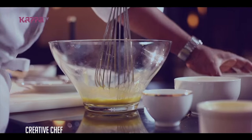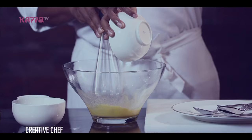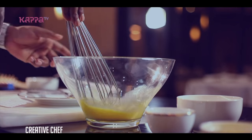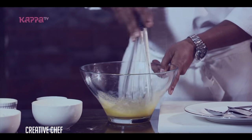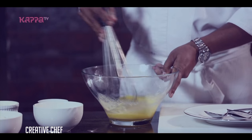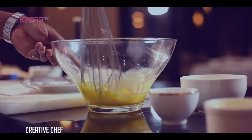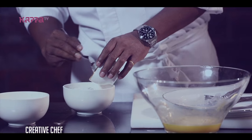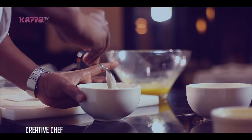We will add the sugar. We will mix the baking powder and the flour together. We will mix it properly throughout before adding it to the mixture.